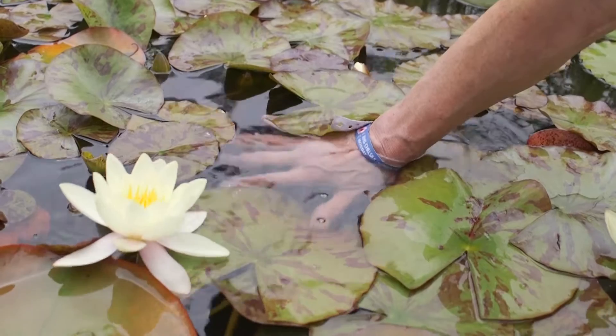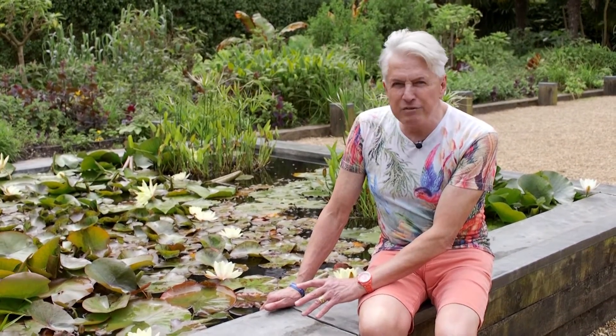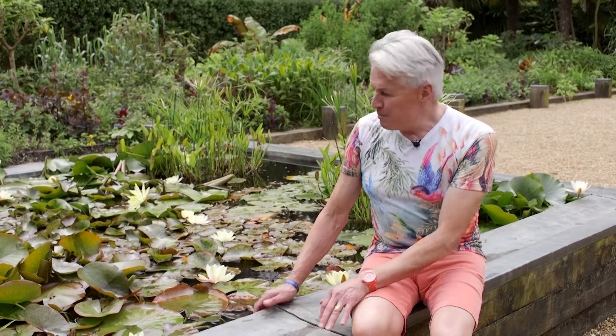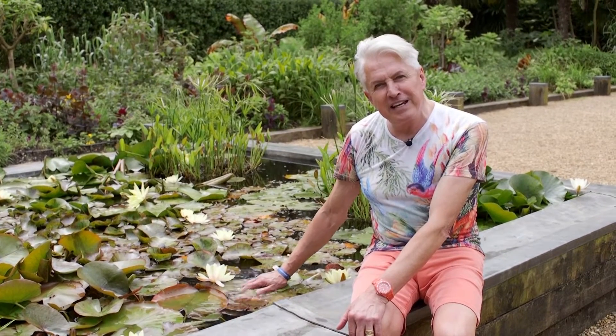You can see the water is actually clear. If I put my hand in there, you can see my hand underneath the water. This has got several varieties of water lilies in it and it really does need to be thinned out. It's a horrid, rotten, smelly job and you stink like hell when you're doing it. But it's well worth doing. Next spring I'm going to have to get my waders on and get in here and do it.